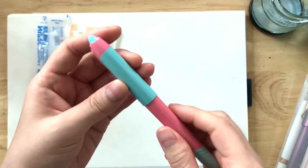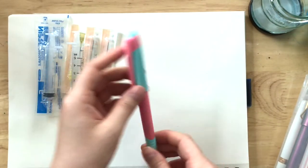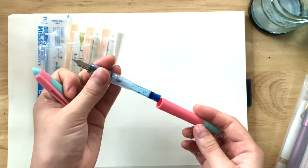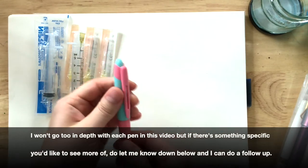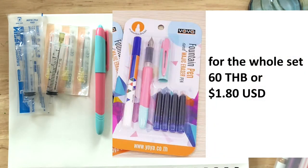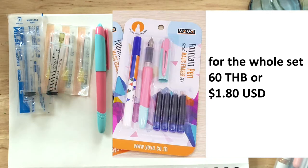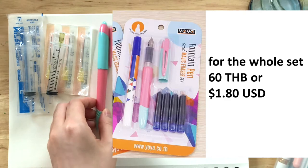Nothing much. I think it's even cracked — if you could see, it's cracked there because I've dropped this pen so many times. Super cheap, this one. Anyway, that was basically the fountain pen I had and used for so long. That's how I got into fountain pens and I loved it.